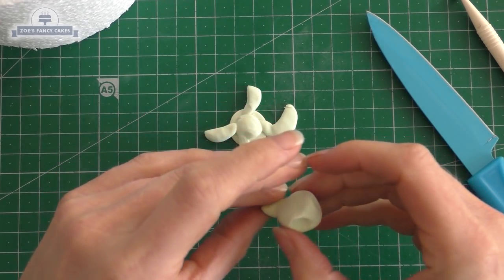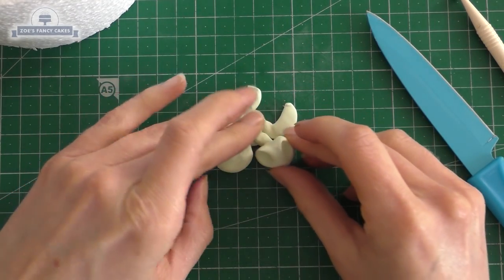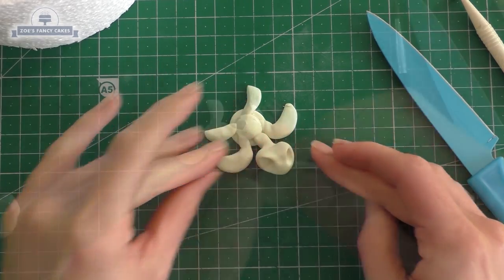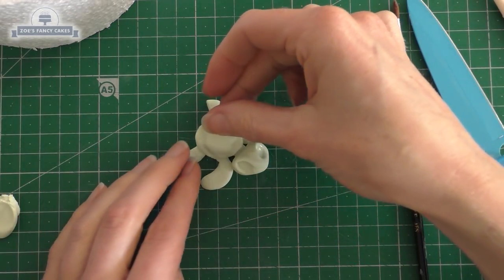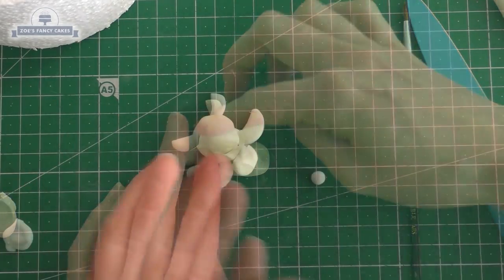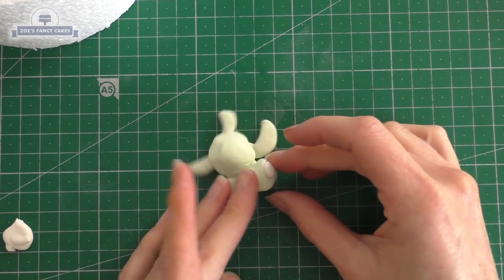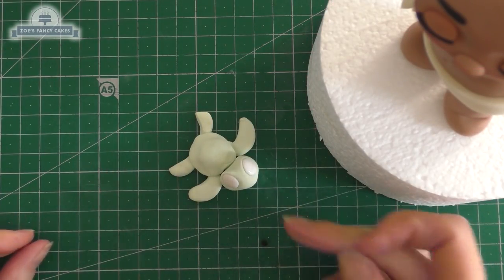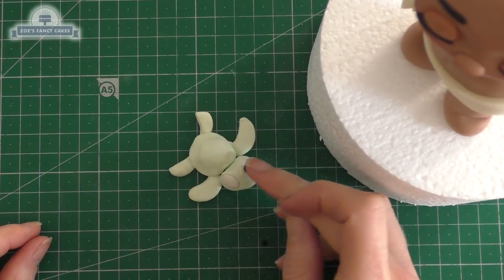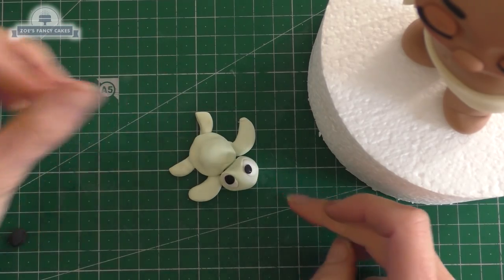I've pinched one side of the head to create a neck and pushed that on. Then we've created another little disc — I've just pulled the edges out of it all the way around and that's just going to sit on top of everything so it looks like the shell. Let's fill those eye sockets with a ball of white and then a small ball of black — you can use fondant or modeling paste for the eyes. One's a bit bigger than the other.